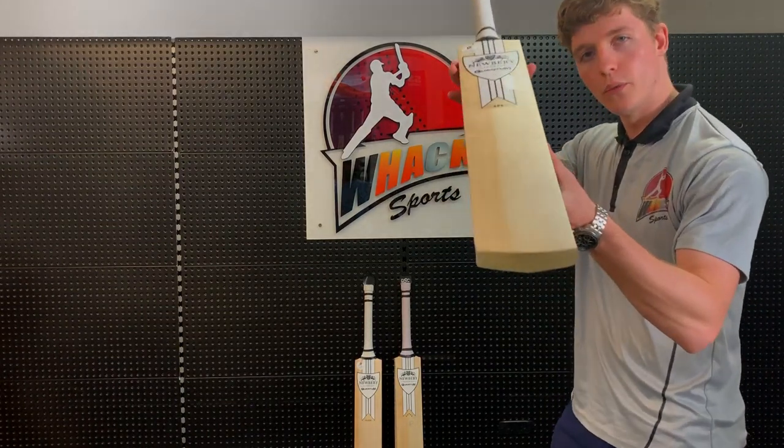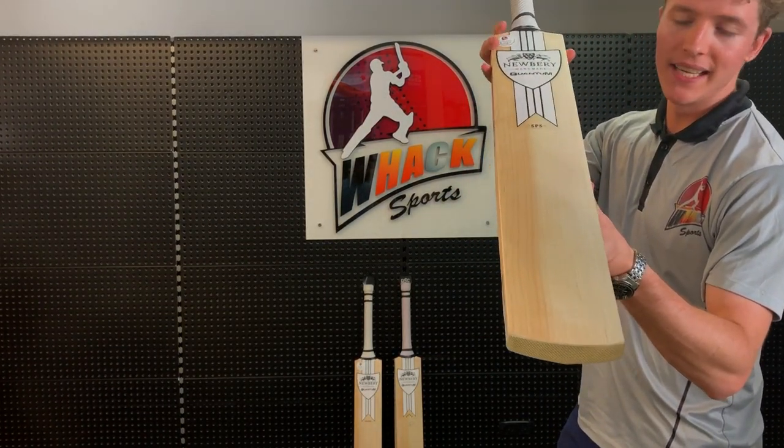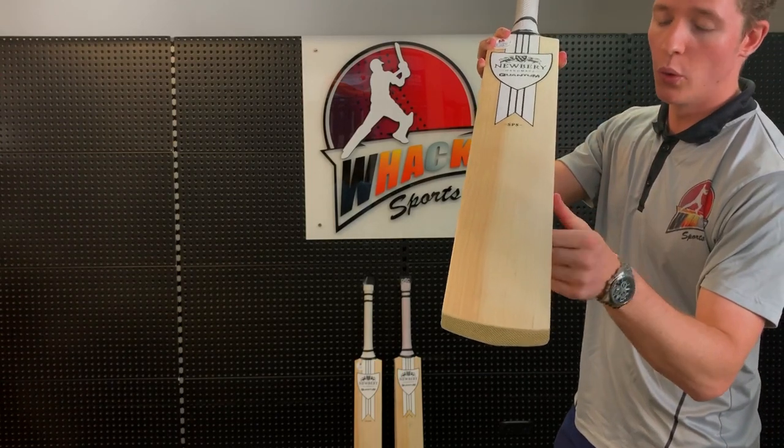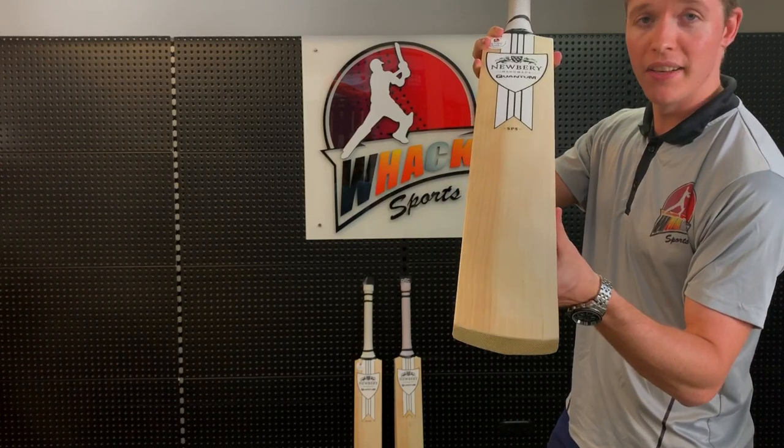If we quickly look at the quality of the wood, obviously it's player's grade willow, so it's very nice. It's got 13 grains, all with the grain straight, all evenly distributed as well. It's also got a little bit of hardwood on the outside edge, which a lot of right-handers like.